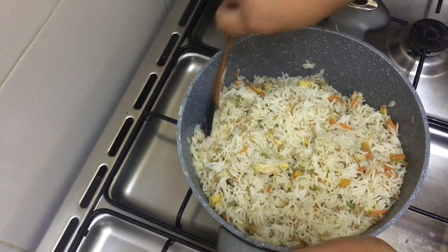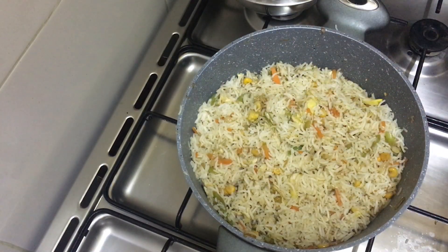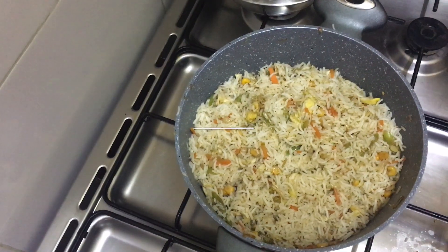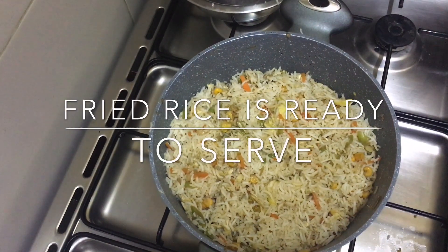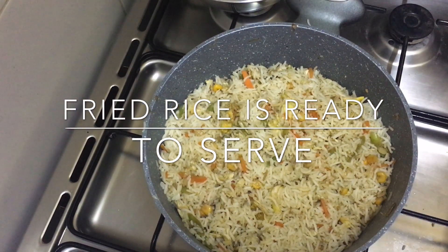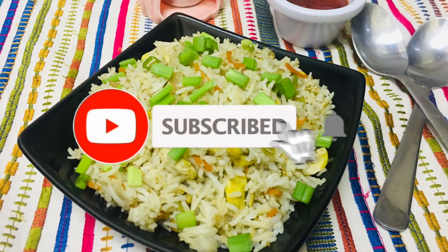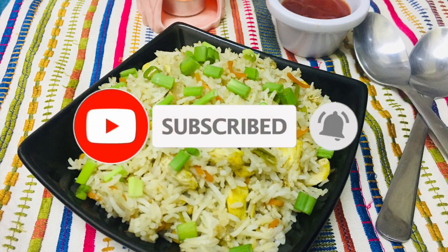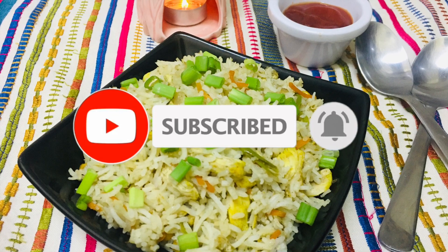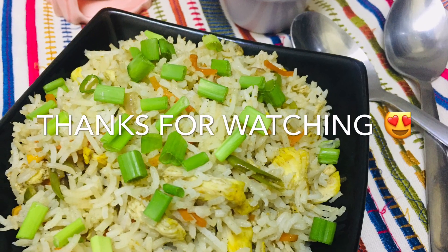Please like and comment this recipe. Please like and subscribe. Press the bell icon. Take care, bye bye!